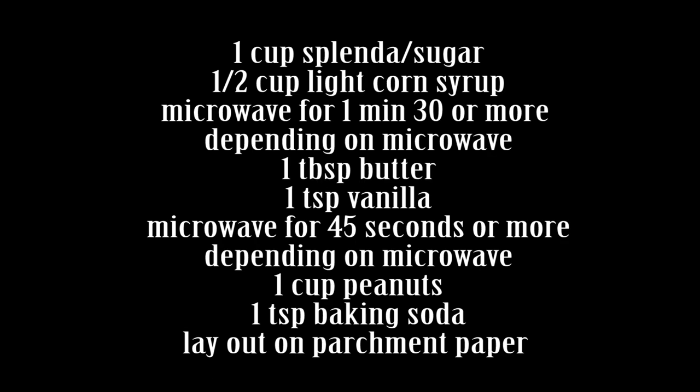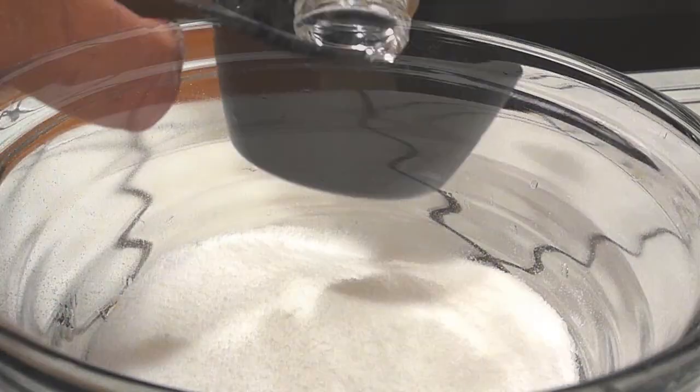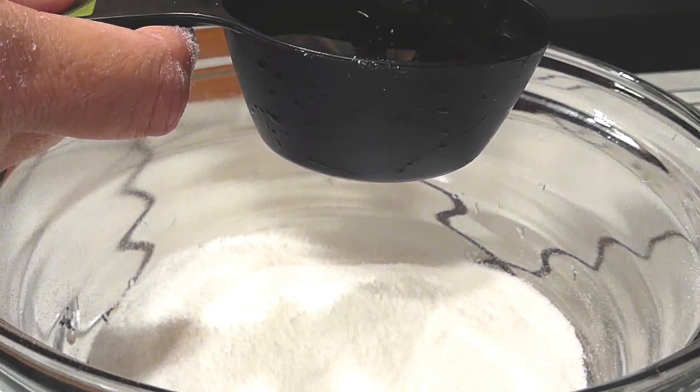Everything depends on your microwave, so you have to watch the microwave the entire time that you're doing this. I started off by using one cup of Splenda — you can use sugar if you'd like instead.